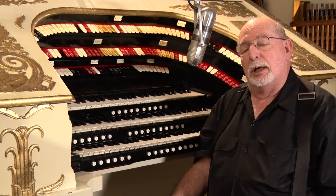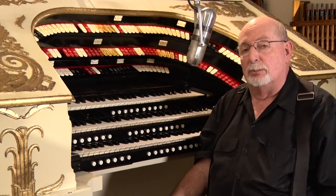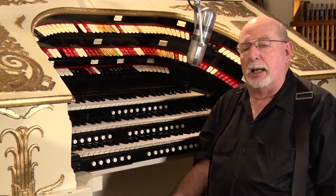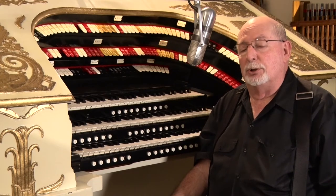The console that I'm sitting at is kind of like the tip of the iceberg. The actual organ instrument is going to be in two chambers built in the back of the building, housing somewhere between 10 and 12 tons of gear that actually produces the music.